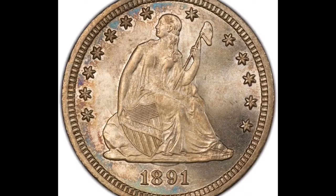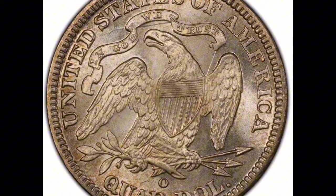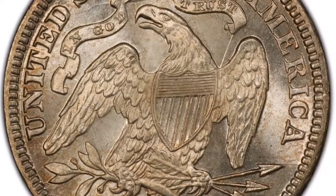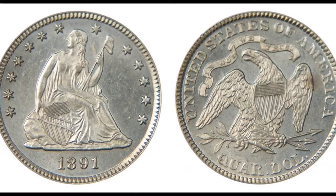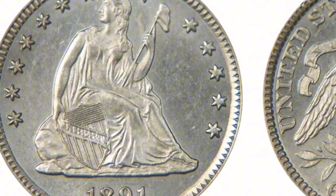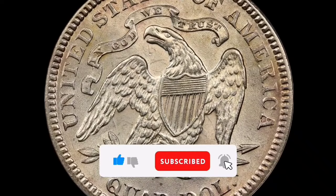Mintage: The Philadelphia Mint produced the 1891 Seated Liberty Quarter. Although the precise mintage numbers for the misplaced date variation are not easily accessible, it is known that a sizable quantity of quarters were produced in that year. Composition: The 1891 coin is made up of 90% silver and 10% copper, same as other vintage Seated Liberty Quarters. It weighs about 6.25 grams and measures about 24.3 millimeters in diameter. Value: An 1891 Seated Liberty Quarter with a misplaced date may be worth more or less depending on condition, degree of inaccuracy, and level of collector demand. A noticeable and well-defined error in an uncirculated coin usually fetches a higher price, as error variety fans find these coins rare and desirable.